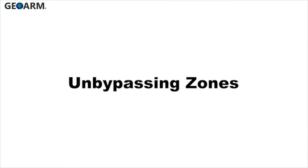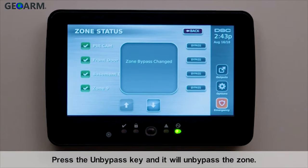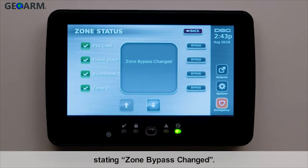To un-bypass a zone, press the un-bypass key and it will un-bypass the zone. A pop-up will appear on the screen stating zone bypass changed.